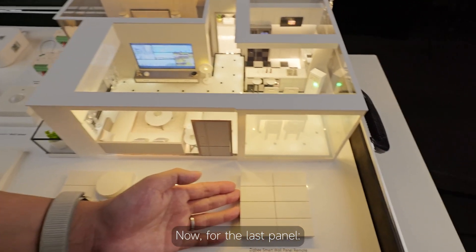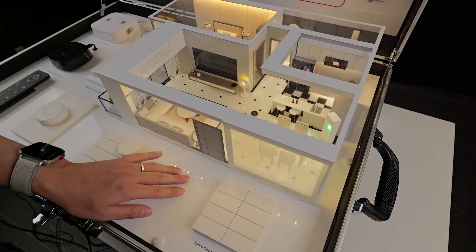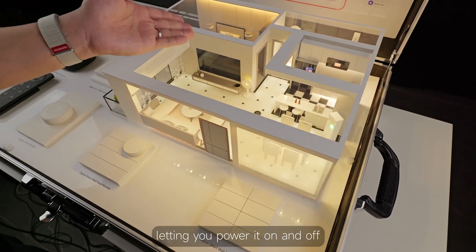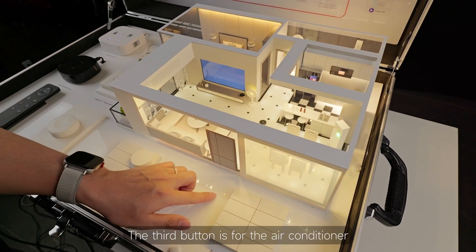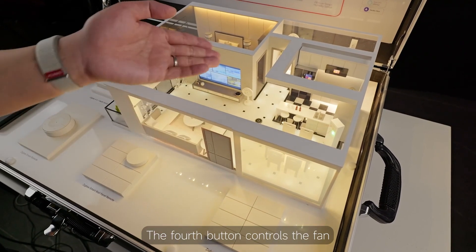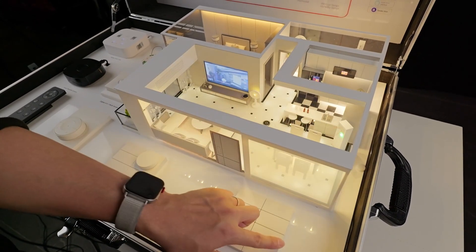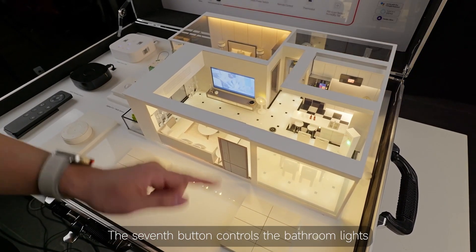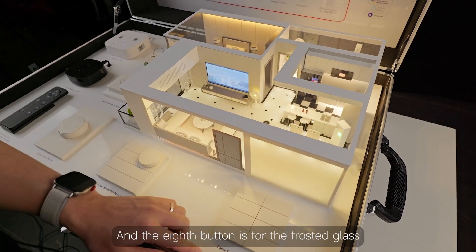Now for the last panel. The first button controls all the devices so you can turn them on and off. The second button is linked to the TV letting you power it on and off. The third button is for the air conditioner. The fourth button controls the fan. The fifth button is for the living room lights. The sixth button is for the bedroom lights. The seventh button controls the bathroom lights. And the eighth button is for the frosted glass.